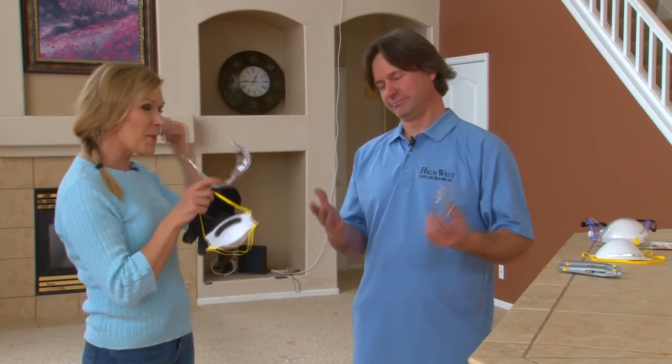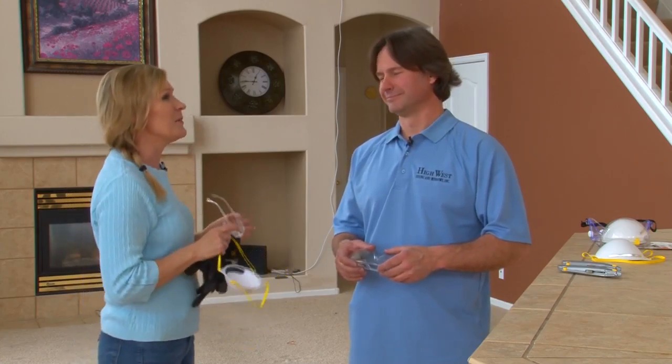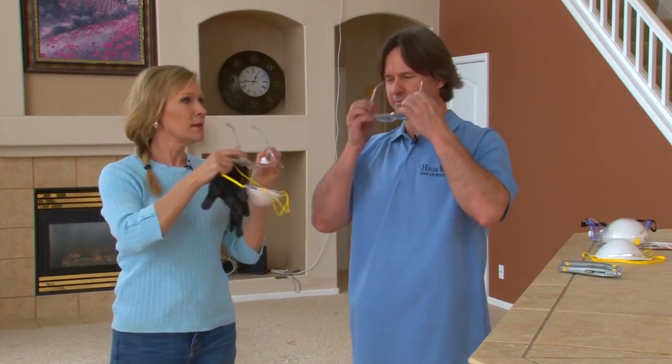Hi everybody, Vinit Long with J.R. from High West Residential Renovation Specialists. Today I'm so excited about this segment because we got our glasses. Put them on together — twinsies.